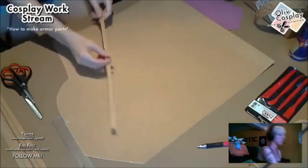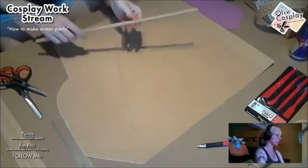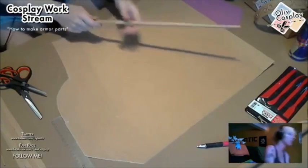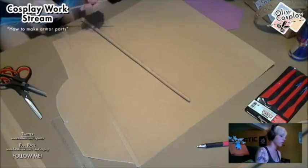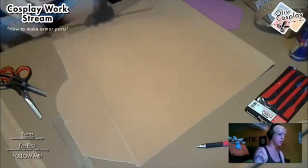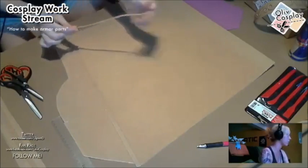Worbla is thermoplastic, so when you heat it you can do whatever you want with it. I was rolling scraps of Worbla to make those details here. When you have little scraps of Worbla left, you can just heat them again and roll them and reshape them however you want — you can still use them. This bigger roll was for the larger details, and this small roll was for the finer details.